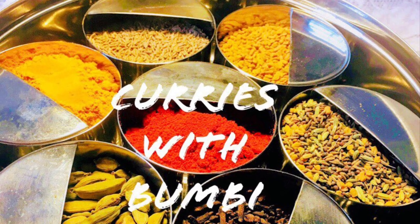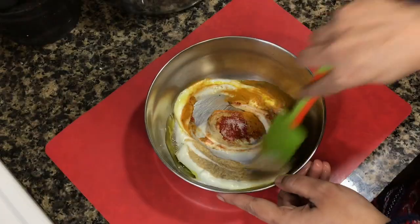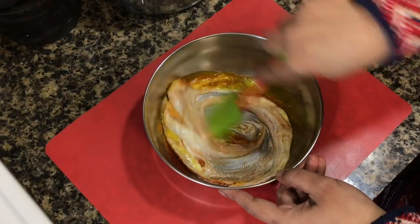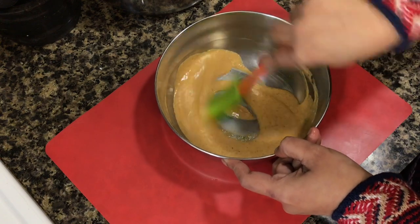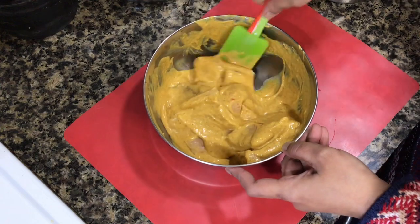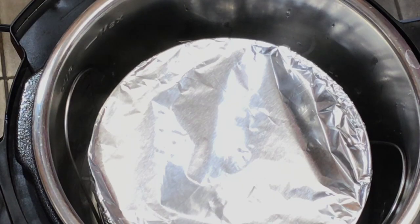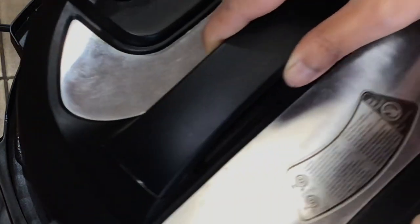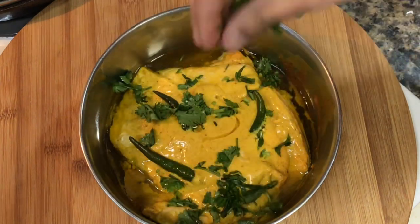Hi everyone, namoshkar and welcome to Curries with Bumbi. Did you know that you can even cook fish in your instant pot? In this video I will show you how to make a delicious fish preparation which is very popular in West Bengal, a state in the eastern part of India. It is very easy and quick to prepare. This is not a sponsored video and you can even try this recipe in a regular pressure cooker. So let's get started.